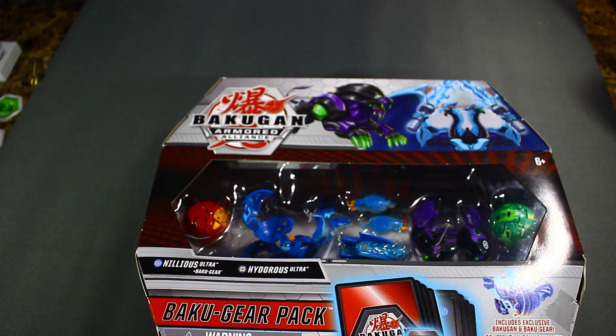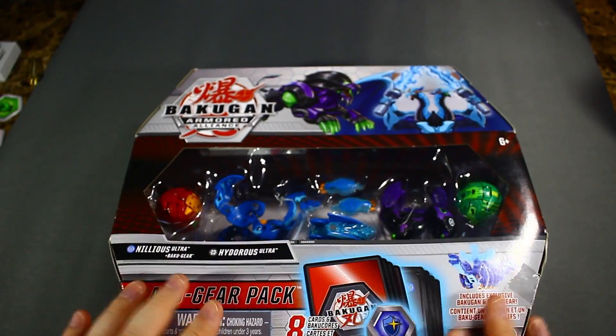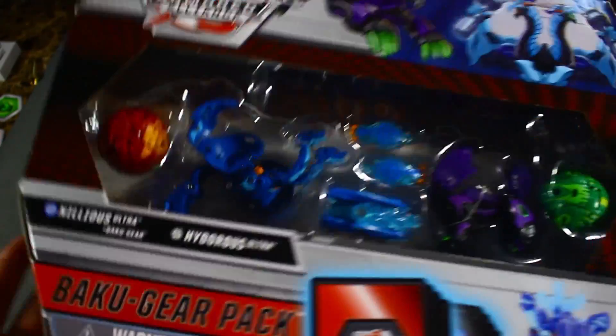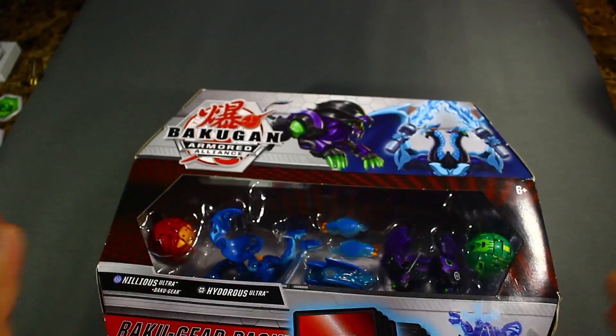It took me a long time to pick up the Baku Gear Packs because it's like 40 bucks, and usually there's only like one Bakugan that I want from a set. When you're spending 40 bucks for just one Bakugan, it's a tough pill to swallow. I literally just got them when they went on sale — 50% off, so I got it for $19.99 for four Bakugan, which is like five dollars less than the three-packs and you get an extra Bakugan.